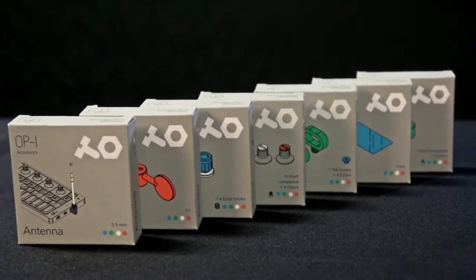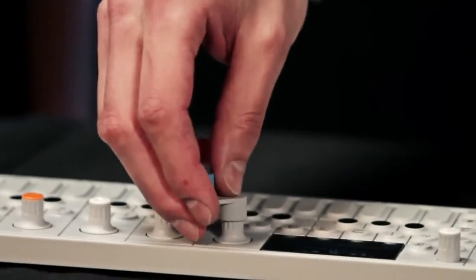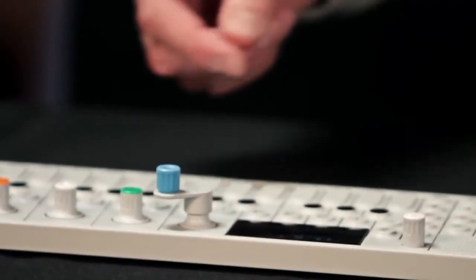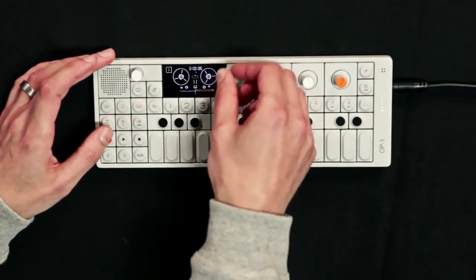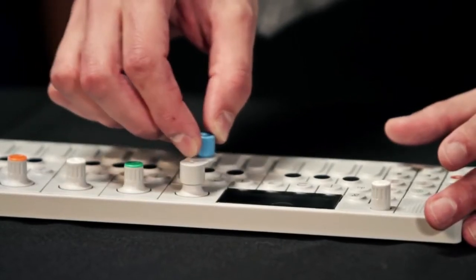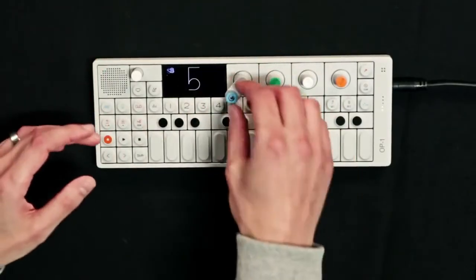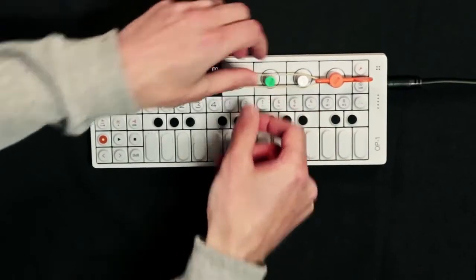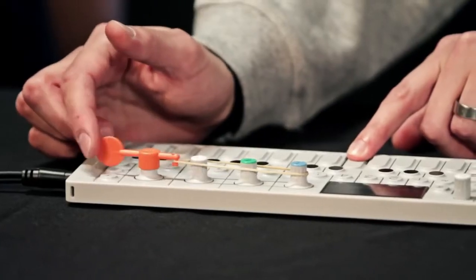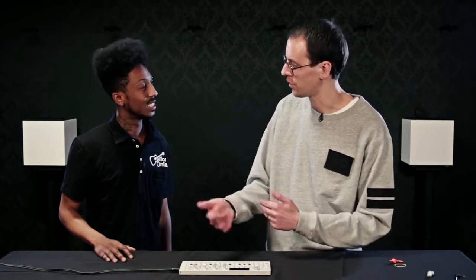There are some really cool accessories you make for the OP-1. We have some fun ones — this is the crank. One application is to crank the tape, and it can also be used in the sequencers, like a music box. We also have a pitch bender — you put that on here with the rubber band and you get physical reactions. It's tangible, not like an iPad where you have no physical feedback.